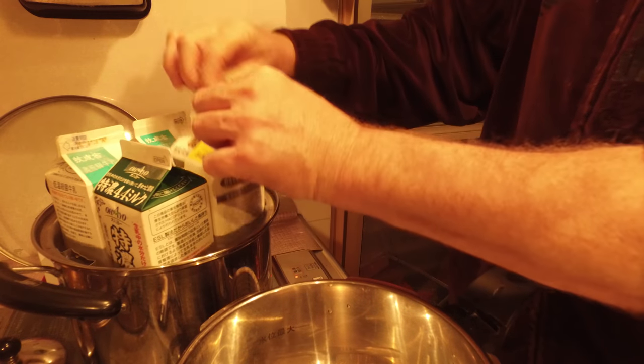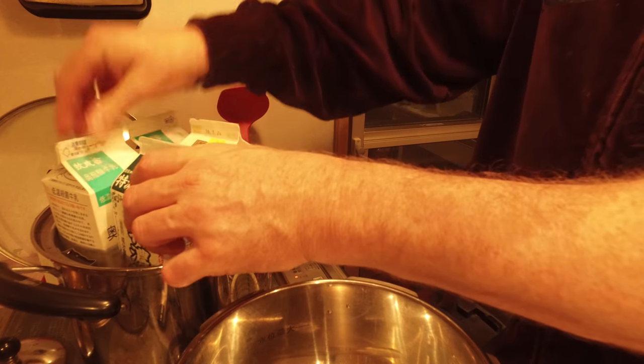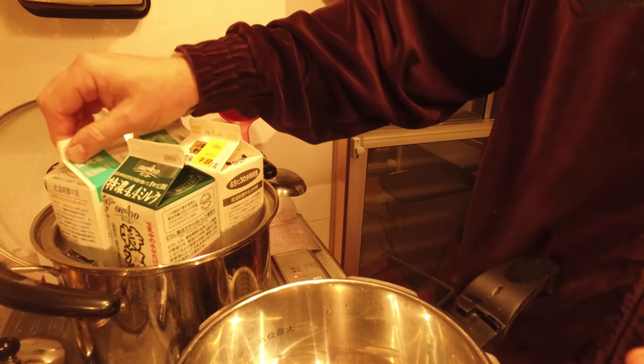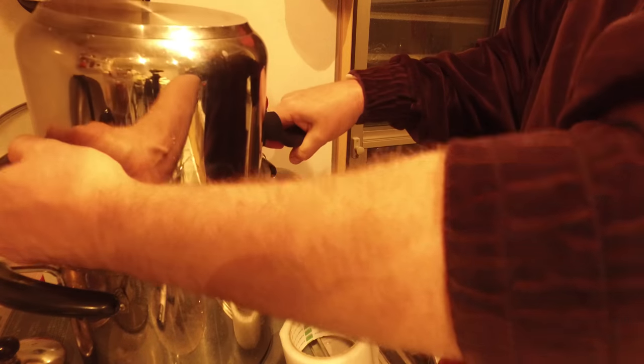And then if you want, you can take it up and just do just a little shake. Obviously, you want to shake away from the entrance. That's all you need to do. Once this is in there, now I can place this lid back on it. And that's going to help keep the temperature in it.